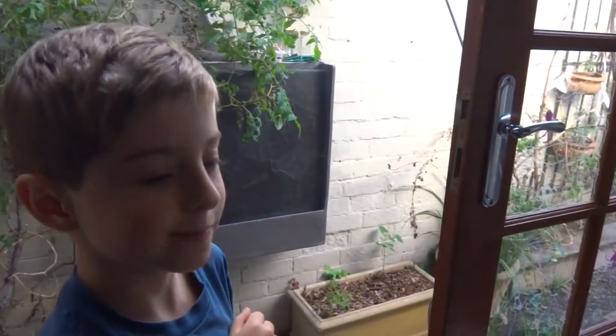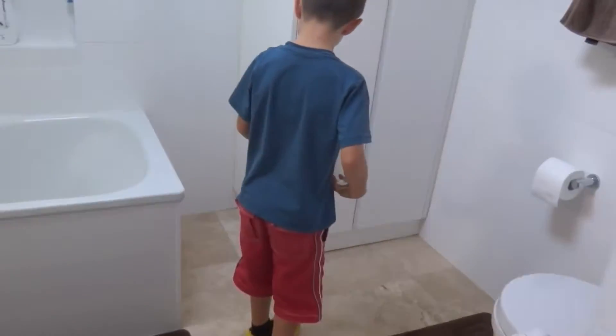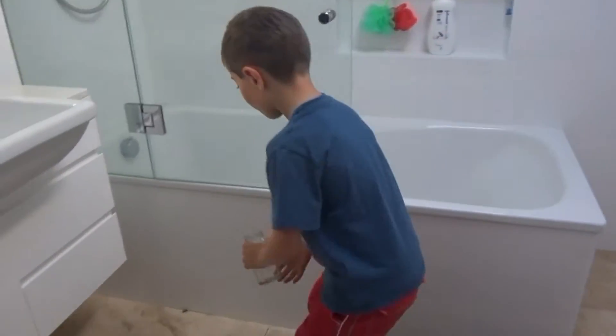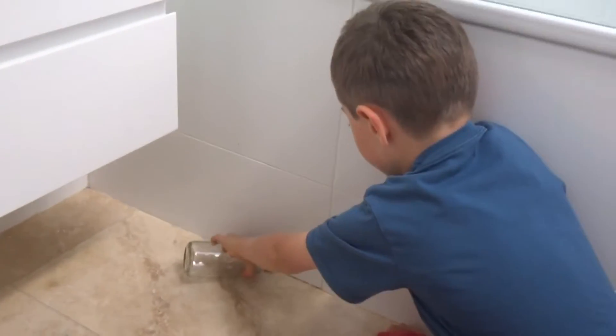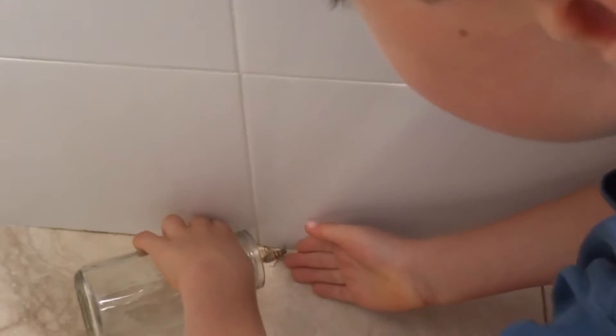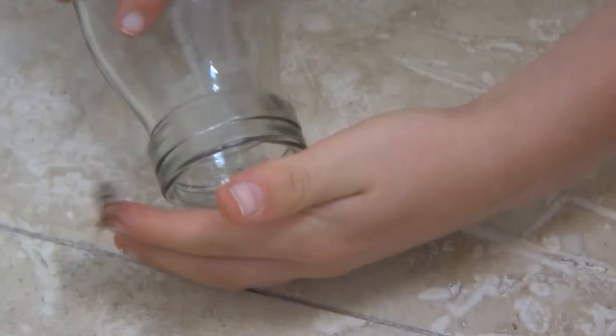I've got a jar with me. First I'm looking over here — nothing's over here — oh, here's a cricket! Now this guy's a big one. I'm pretty sure it's a girl. Come to daddy! You're a very fast one. Don't worry, I got him.